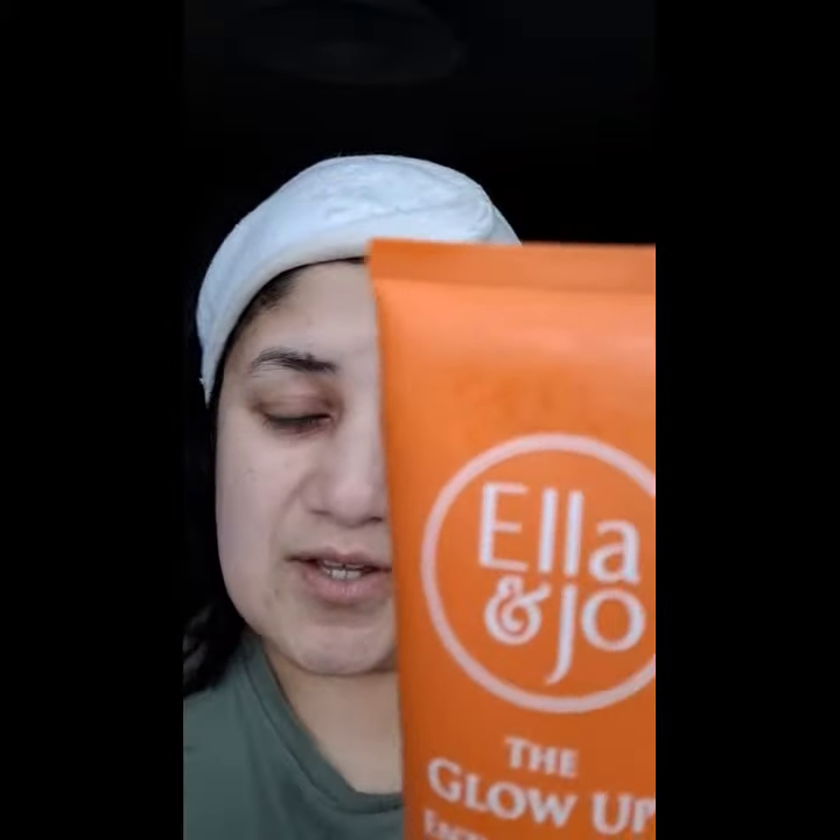Definitely one product that I would recommend. Put it into your daily routine once or twice a week and you would enjoy professional-looking, healthy skin. Thank you for watching.